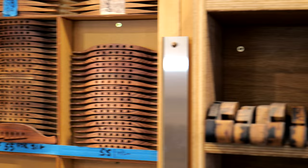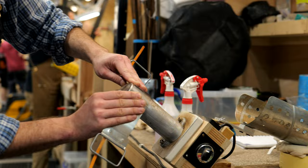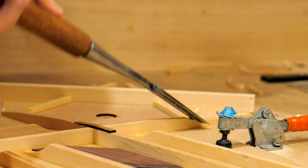So today we're at the Loudon workshop over here in Northern Ireland. We're going to go around, have a look, see what makes these guitars so special. We're going to look at some really nice woods and just see what goes into making these amazing guitars.